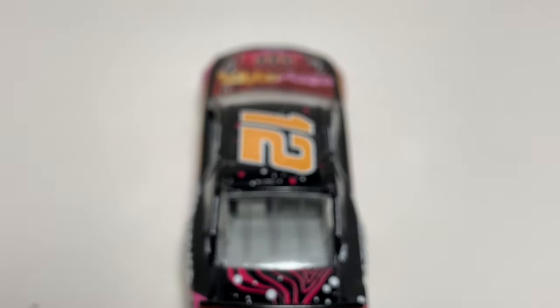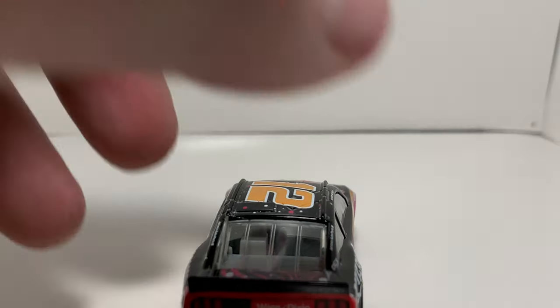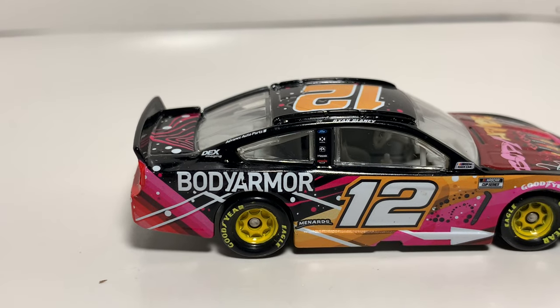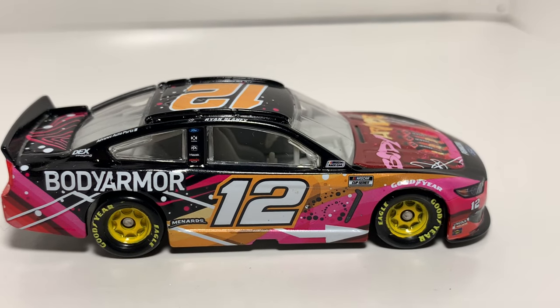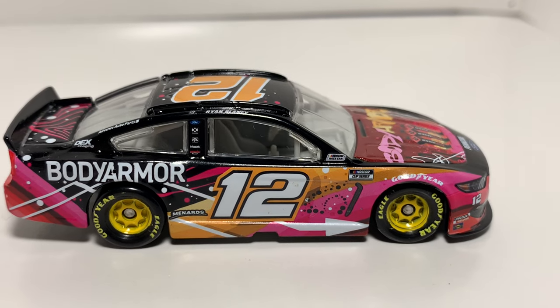Nothing on the deck lid, and nothing on the roof — just a number. On to the right side, you got Body Armor. There's a little tiny chip right there on the A, but nothing too major. Everything else on this car seems to be pretty legit besides the back taillights, which are butchered. But still, aside from that, nothing really to complain about.